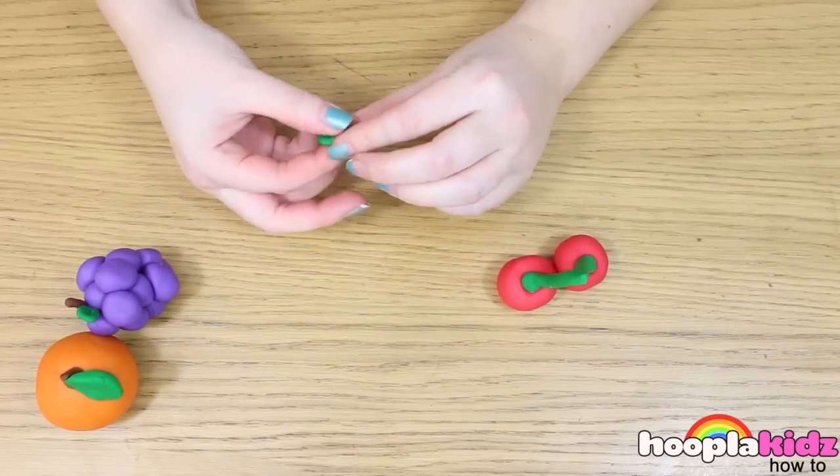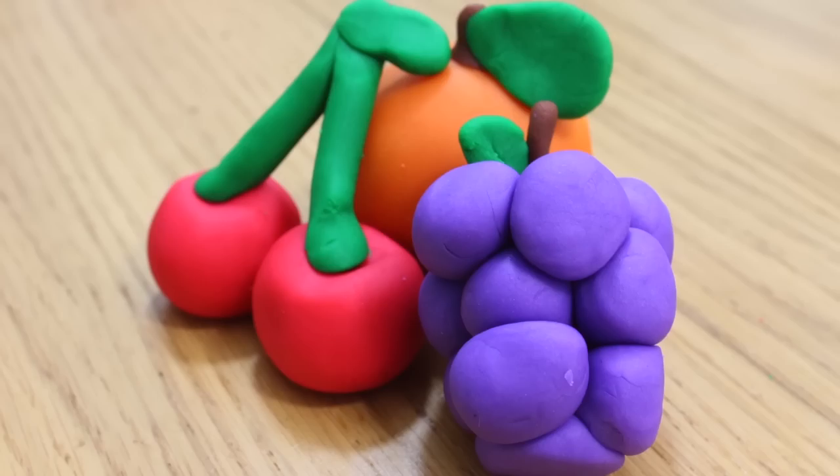Don't forget to add a leaf. And there you have it — that's how you make fruit out of Play-Doh.